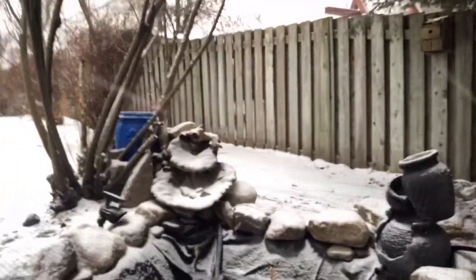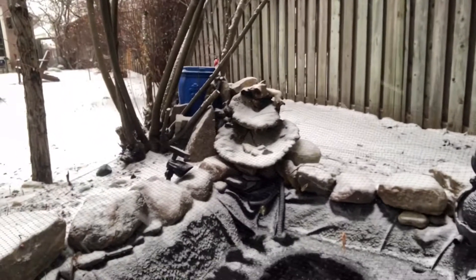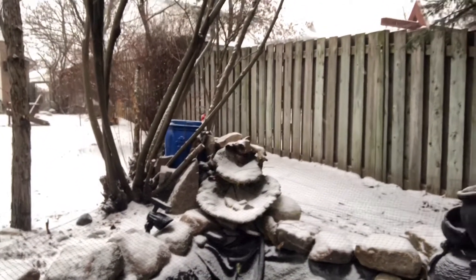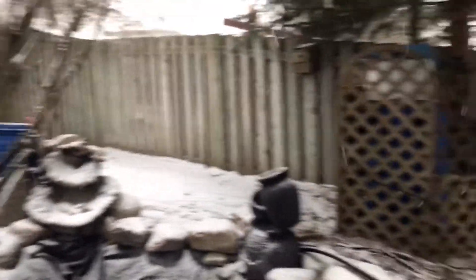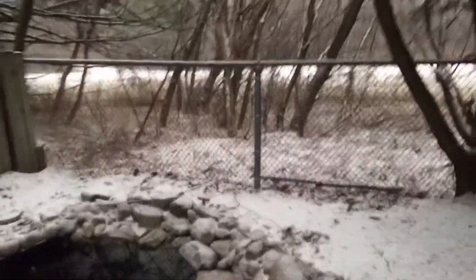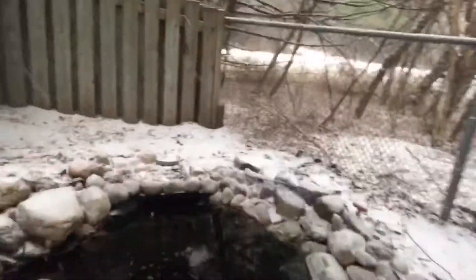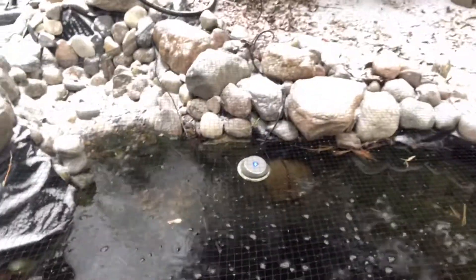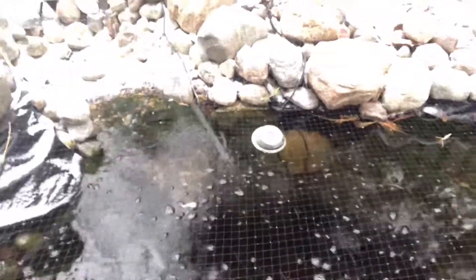I am keeping my fish in — hosting them outside all year around, so they are in here for the duration of winter. The ones I can see, you can see they're doing pretty good down there. There they are, see.